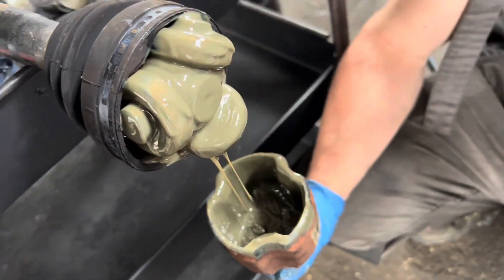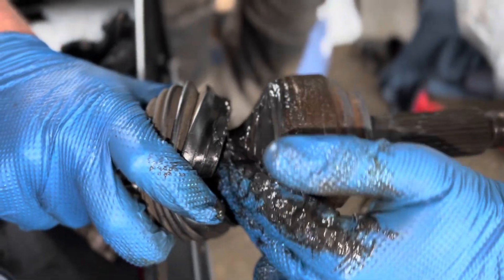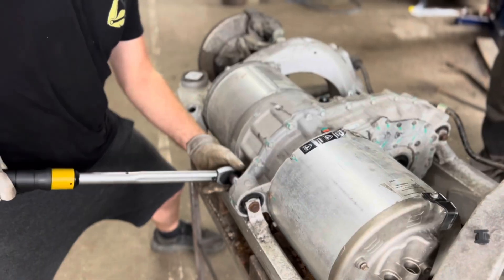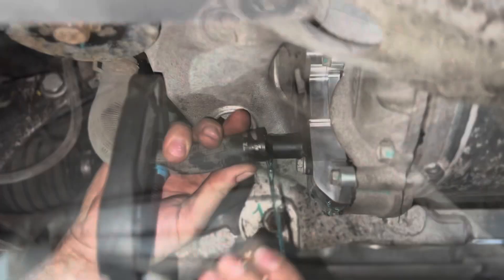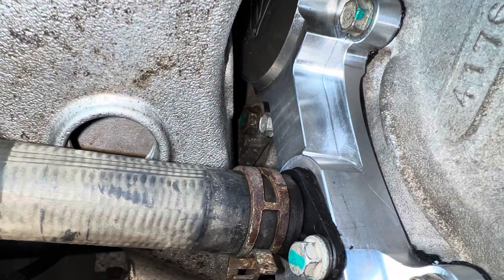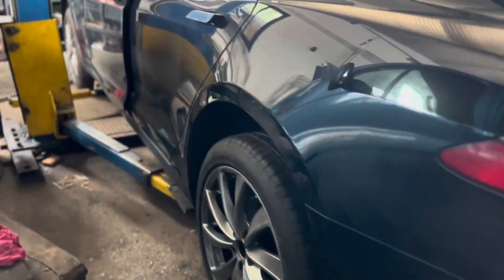Change the half shaft grease, reassemble the unit. Make sure it's perfect. Happy to drive again.